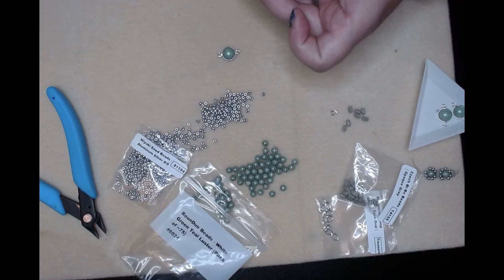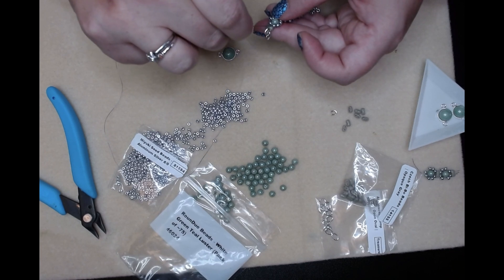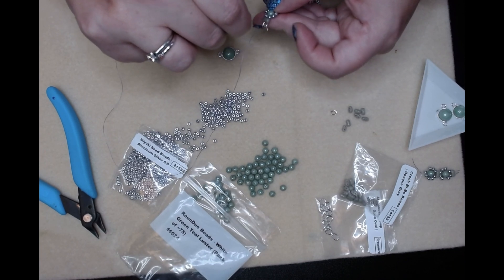I think I'm going to have to knot this piece off on this side, and then start another side. What do you folks think?